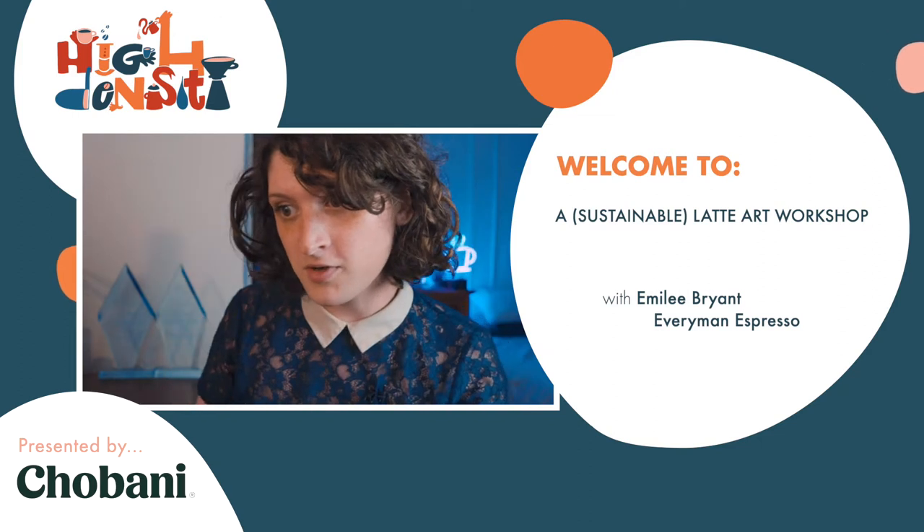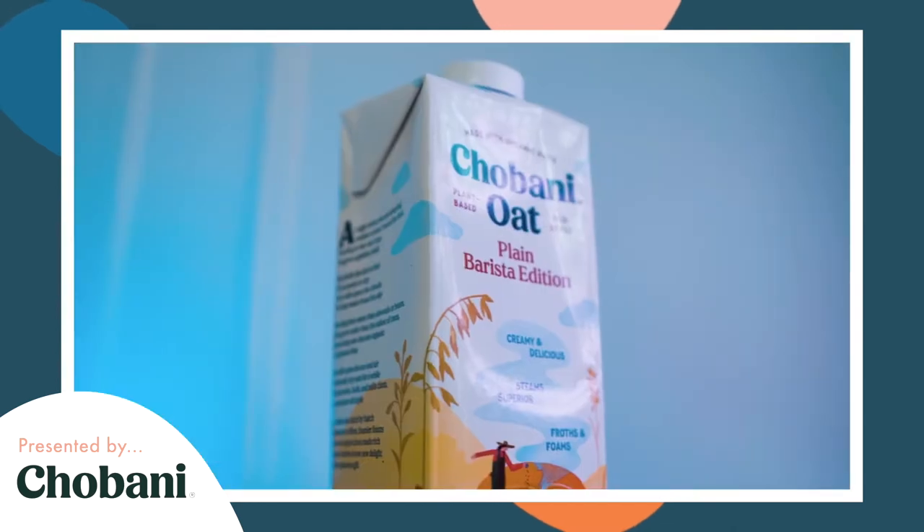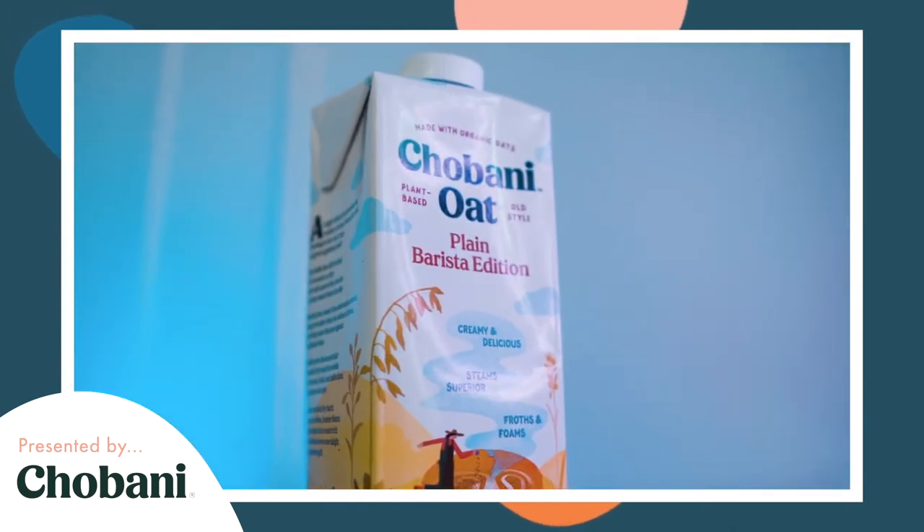I have some pre-recorded videos and we're going to talk about some of the concepts that happen during these pours. Today we're using Chobani dairy-free oat milk. This is a fantastic option for your plant-based milk. Before we look into any of these pours I wanted to explain something about my pitcher technique.